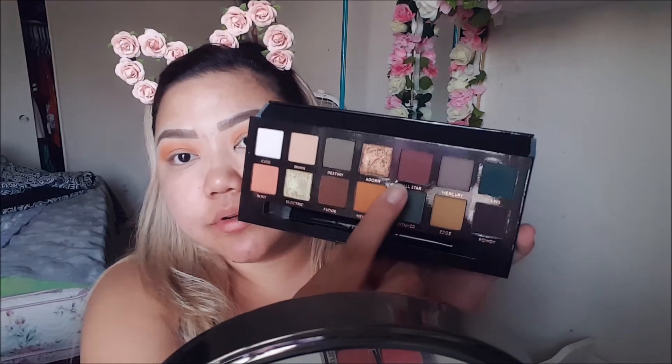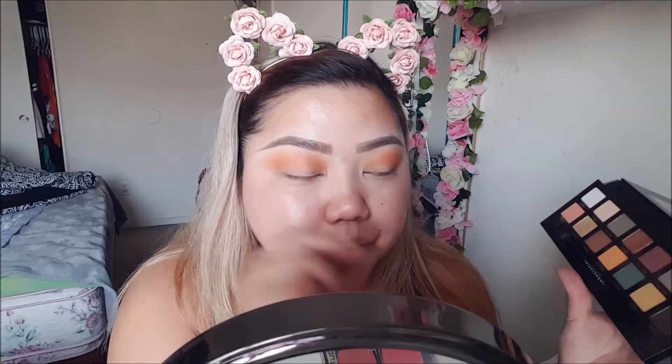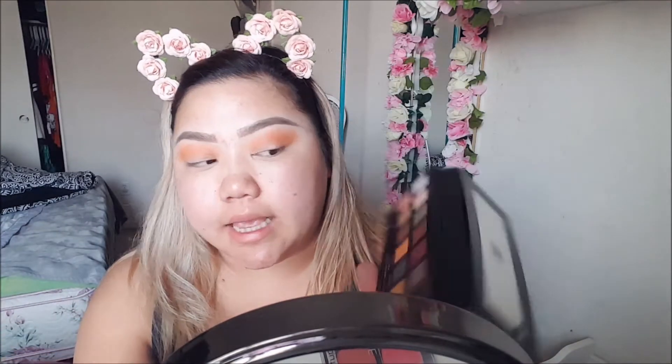I'm gonna go in with All-Star, which is a really pretty pinky purple color, and I'm gonna take this on the outer part of my eye. It's pretty powdery — you can't see it but it's kind of powdery — and we're gonna pat that into the outer part.